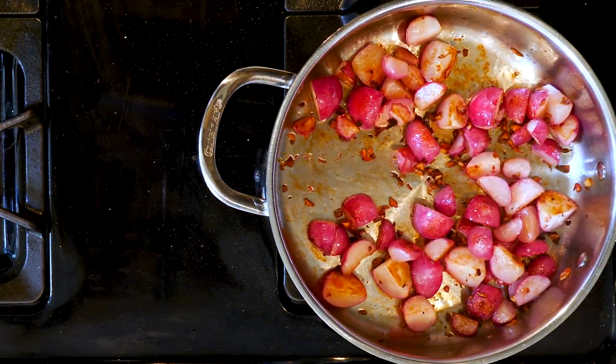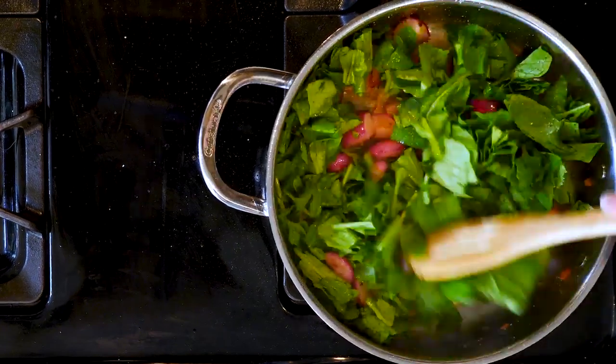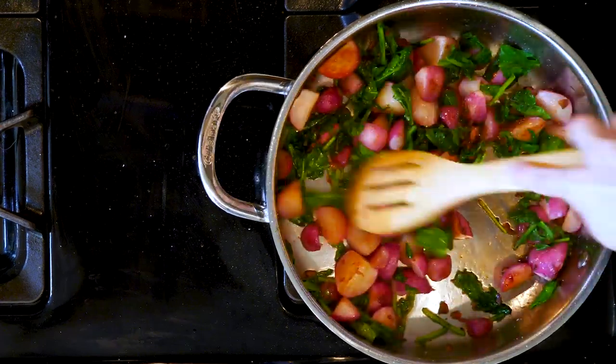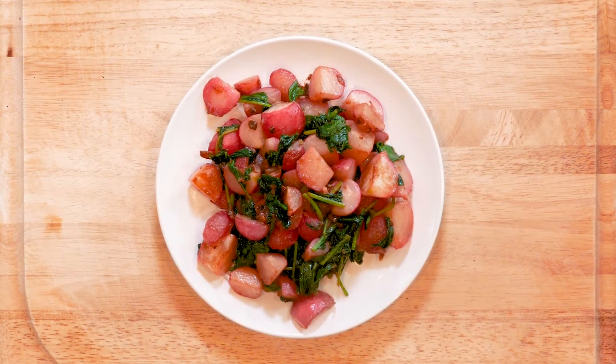Once the radishes are cooked, add the radish leaves with a pinch of salt and cook for five minutes, or until the leaves have wilted to your liking. Turn off the heat. Add a dash or two of apple cider vinegar and mix together. Place some radishes and leaves on a plate, grab a fork, and let's eat.